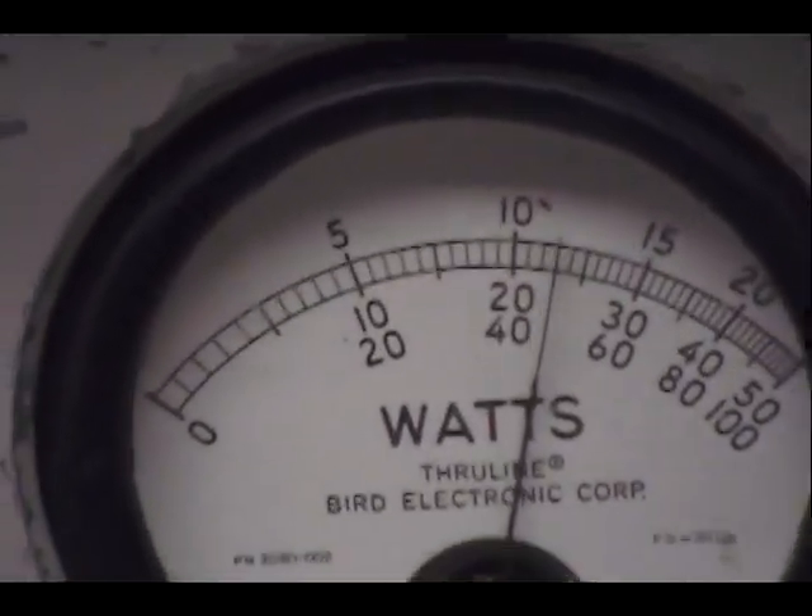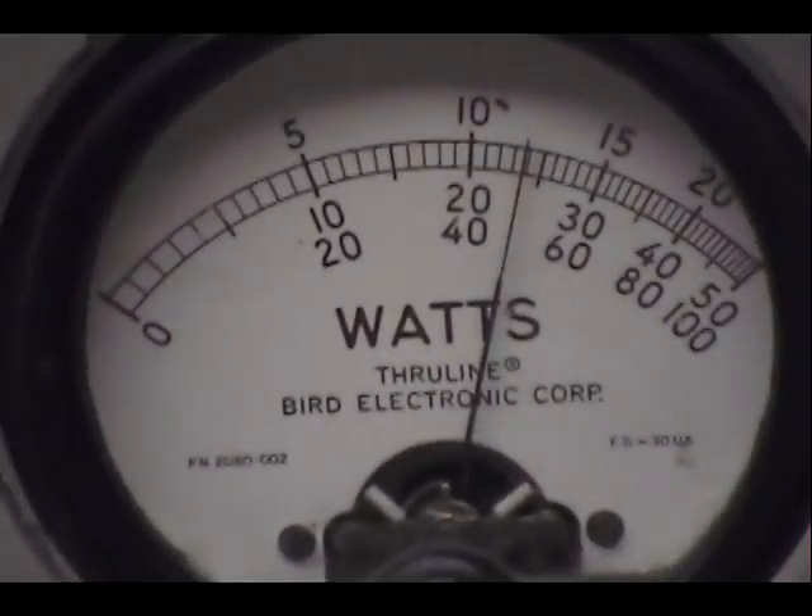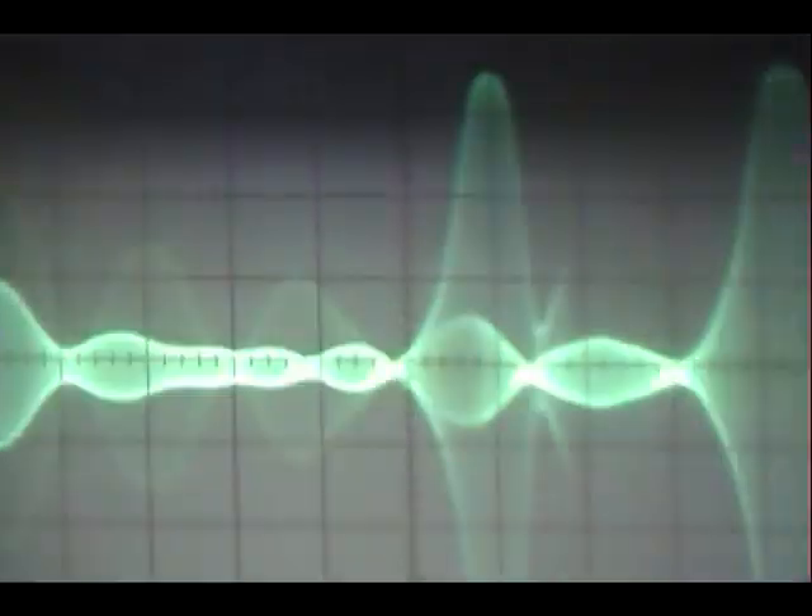And on the sideband — audio one, two, three, four, five, audio check check check check check. One, two, three, four, five, audio check check check check. It's a nice clean 25 watts.